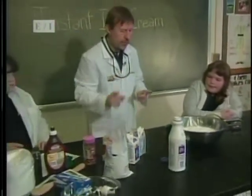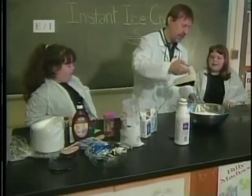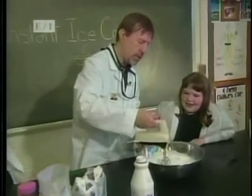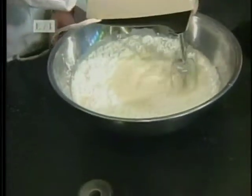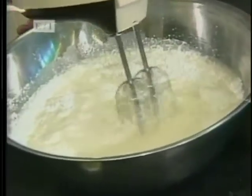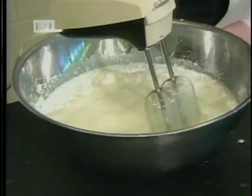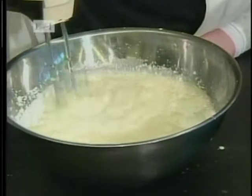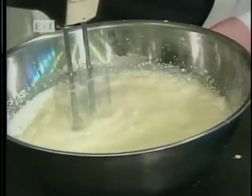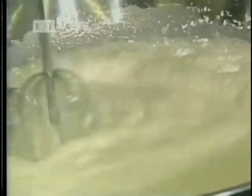Now we have three other ingredients to add, but before we do that we need to mix it. Let me start it off and move it towards you — go on in and move it around. Let's add some chocolate to it — shall I add some more? So let's kick it up a notch. Bam!